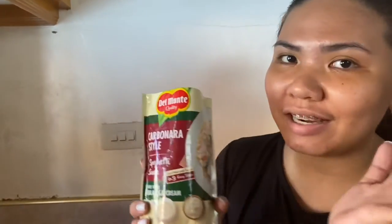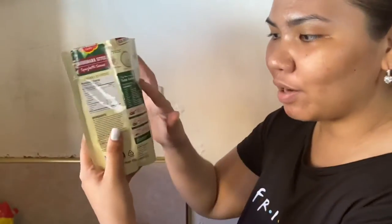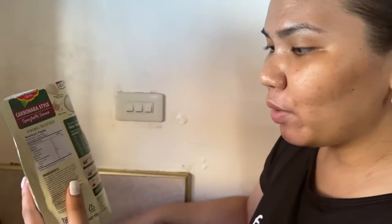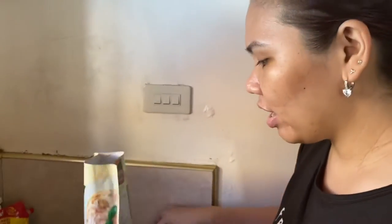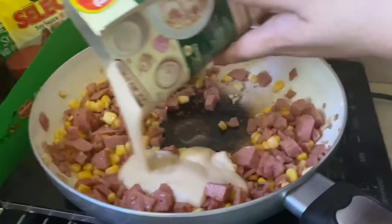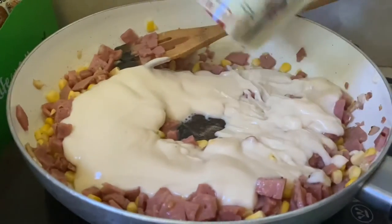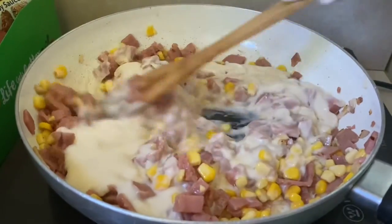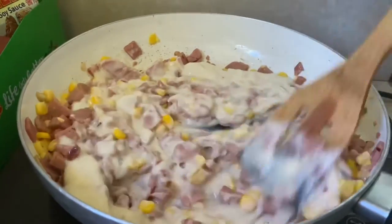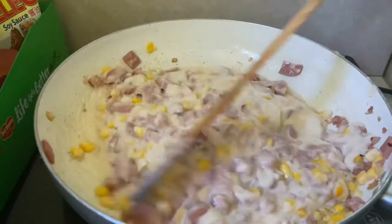Okay, now ito na — now with the main event. This is the Carbonara style spaghetti sauce ng Del Monte. So, sabi nila, three easy steps. Nag-sutay lang ako according to the instruction. And now, ipupore na natin itong sauce over this ham and corn. Salted and with pepper na yan. So here it is — parang minigit lang natin, kasi sabi, it's easy steps. So now, we have this Carbonara style sauce. This one looks so yummy.